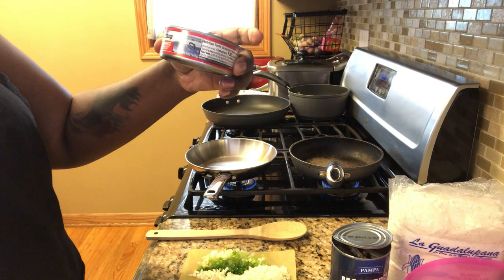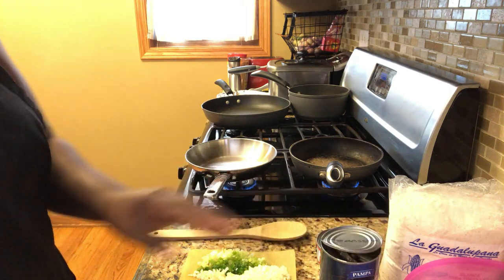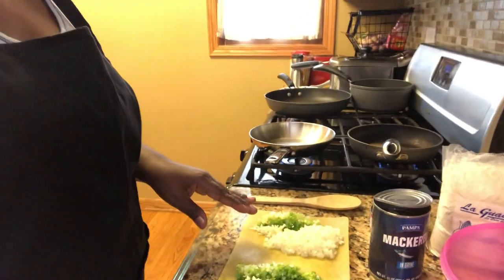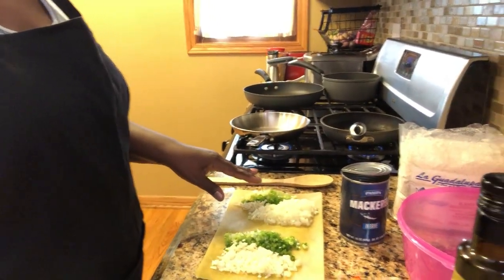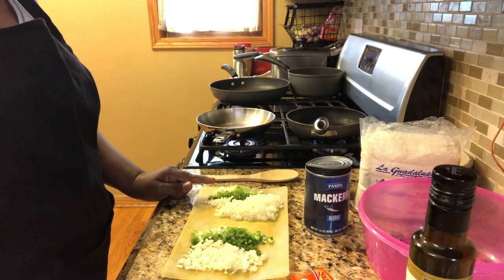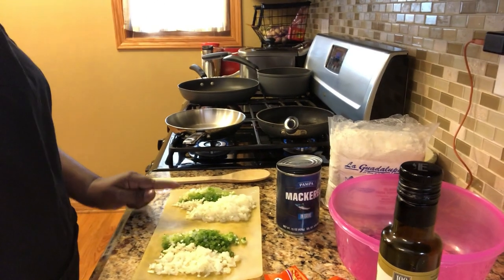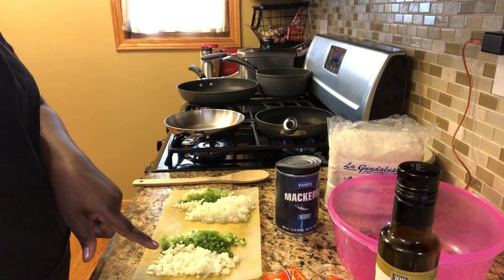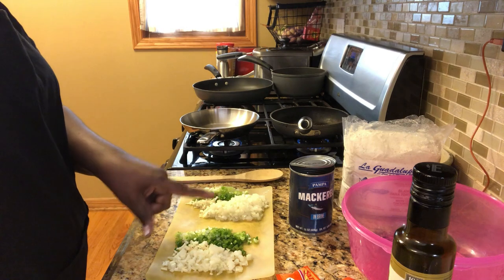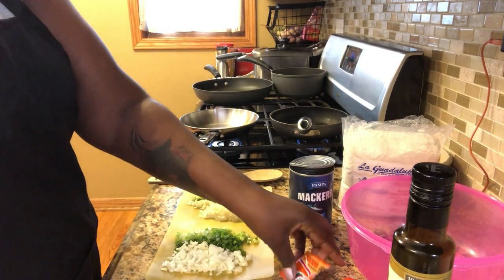I'm using solid white tuna. For the mackerel I'm going to use one small onion, half of a jalapeño pepper, one scallion, and two cloves of garlic. For the tuna I'm going to use half of a small onion, one garlic clove minced, half of a jalapeño, and one scallion or green onion.